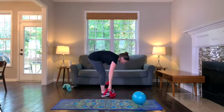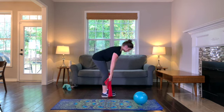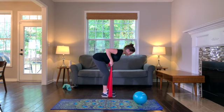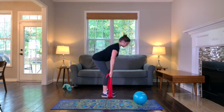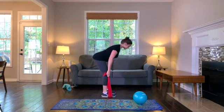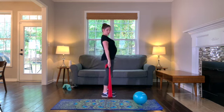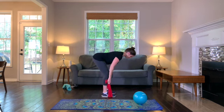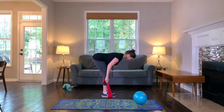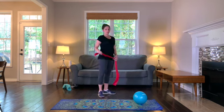Stand up and loop that resistance band underneath your feet — we're ready to begin our third round with the combination deadlift resistance band row. Grab one end in each hand, position yourself at a 90 degree bend at the hips with your trunk parallel to the floor. Exhale, contract your shoulder blades as you draw your elbows up toward the ceiling. Inhale, drop your arms down and exhale as you come up to standing, dropping back down with a hip hinge. Squeeze your glutes and use your hamstrings to raise your body up.